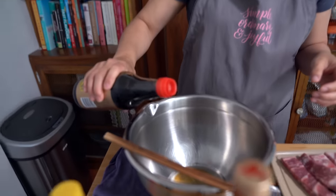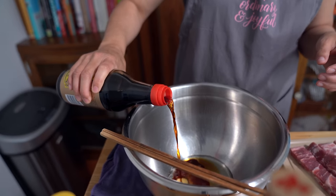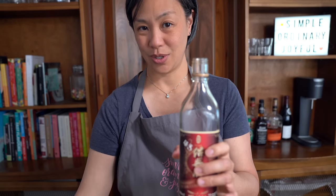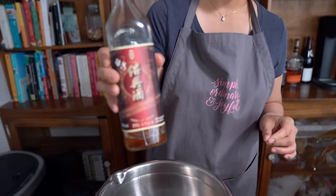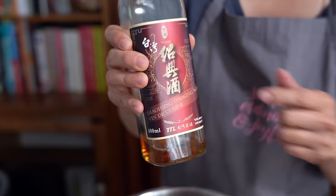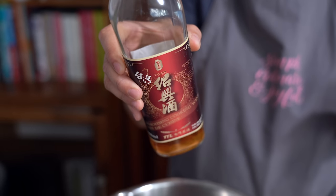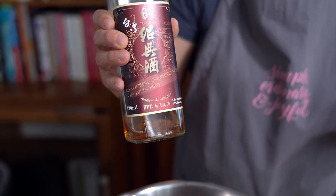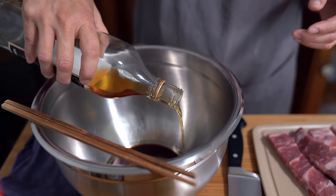Two tablespoons of soy sauce. You know what that means when you start to run out of stuff? It means that you're cooking a lot at home and saving money. Two tablespoons of Shaoxing wine. I like this brand — I don't know if you can find it, but it's from Taiwan. It's a little bit more expensive than the regular Shaoxing wine. Most of it, unfortunately, comes from China, and I don't normally buy products from China.